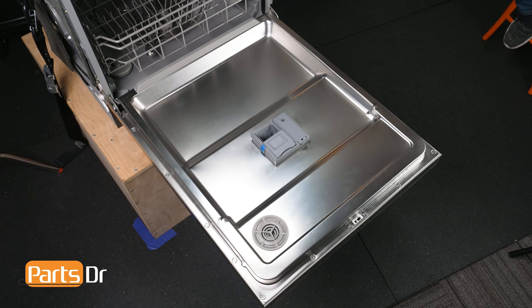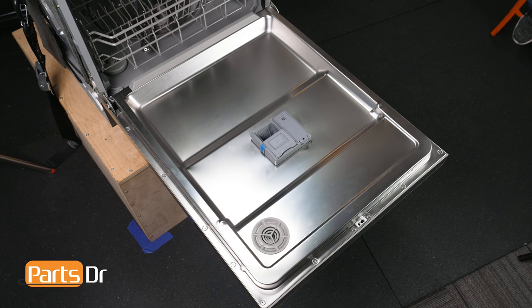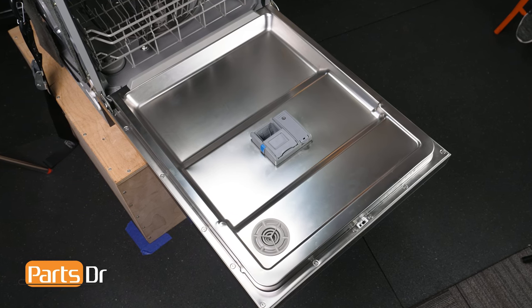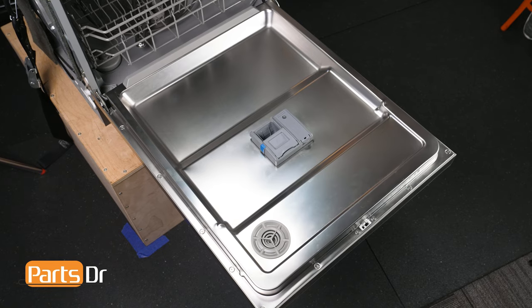The dishwasher's inner door assembly provides structural support and helps contain the water during the wash cycle. If the inner door assembly becomes damaged or warped, the door may not seal properly, causing water to leak during the wash cycle.